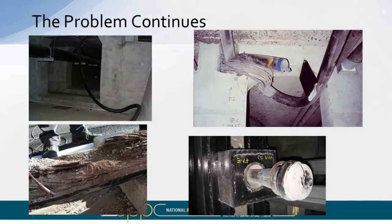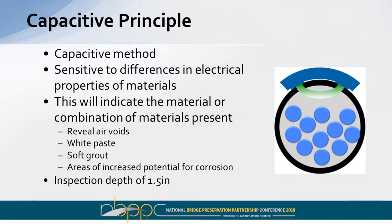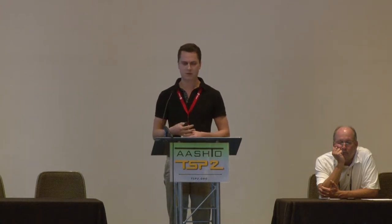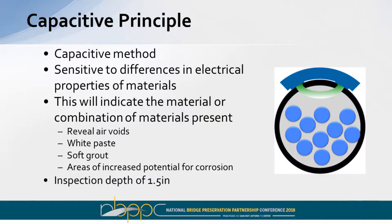Here are some pictures of the things found during those inspections. The solution we developed with this research laboratory is based on a principle called capacitance — essentially every material has the ability to carry a certain amount of electrical current. What this tool does is send a current through the material, and based on the signal we get back, we can characterize the material present or not present. After laboratory testing and field verification, we're confident the tool will specifically tell you when there's an air void present in your post-tension duct, and also detect this soft grout white paste mixture — when you have that segregation of grout it's like putty, has no structural integrity, and introduces potential corrosion issues for your tendons.